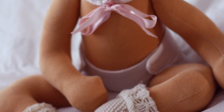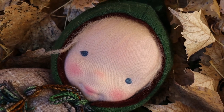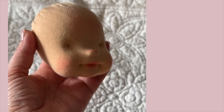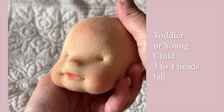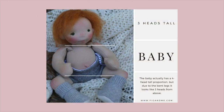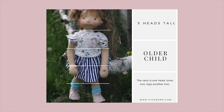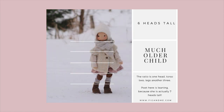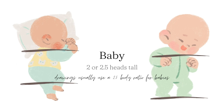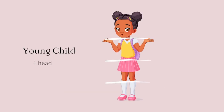A rule of thumb goes like this: two to three heads tall for a baby doll — and by baby I mean a child under one year of age. Four heads tall for a toddler or young child. If you make very realistic baby dolls, you would use a four heads proportion, as real human babies have this proportion. But in doll world, we can stretch the imagination and use a two or three heads tall for a baby, and a four heads tall for a toddler.